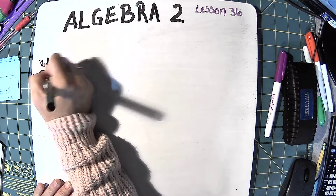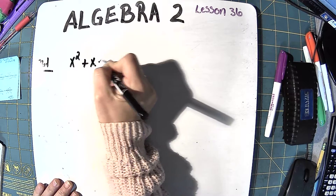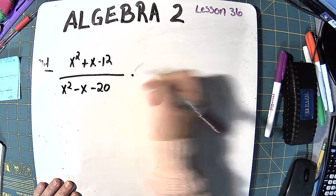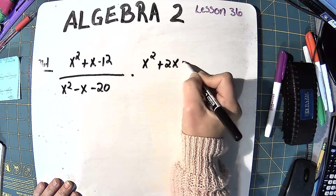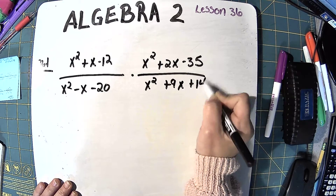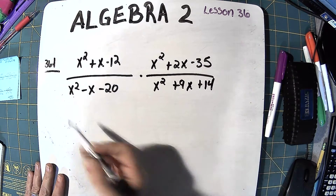So 36.1 is going to be x squared plus x minus 12, and all that is over x squared minus x minus 20, and we're multiplying that times x squared plus 2x minus 35 over x squared plus 9x plus 14. What we're going to do is factor all this and then cancel before we multiply.